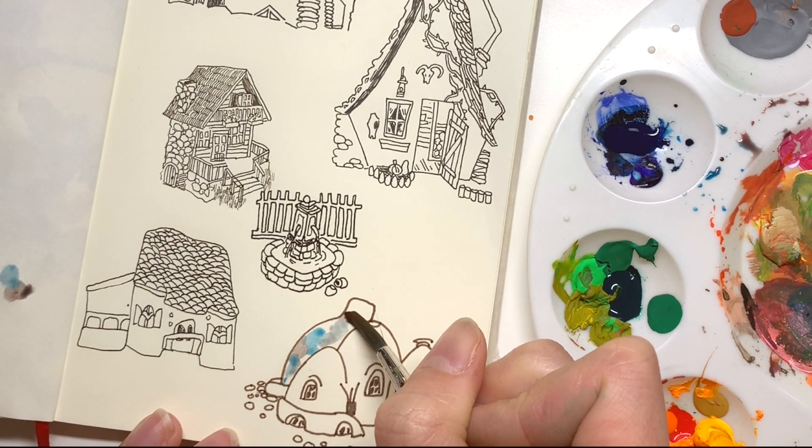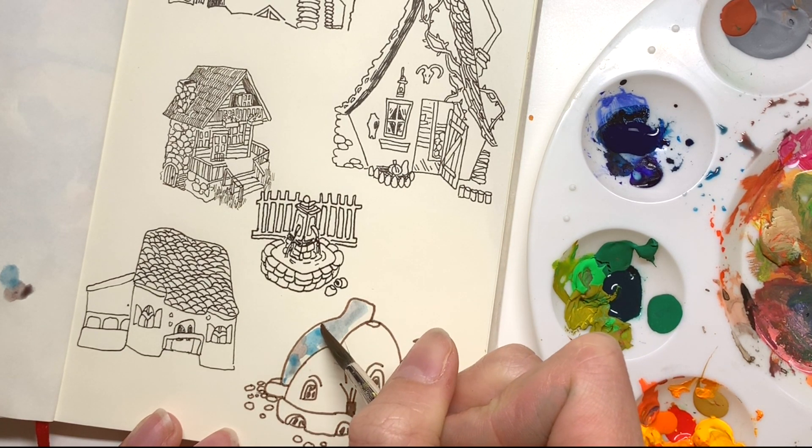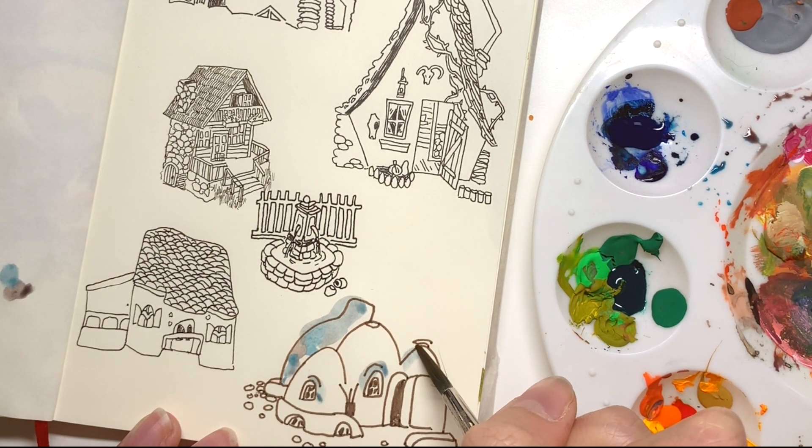I did some quick coloring using india ink. I'm still trying to get used to the medium but it's a lot of fun.